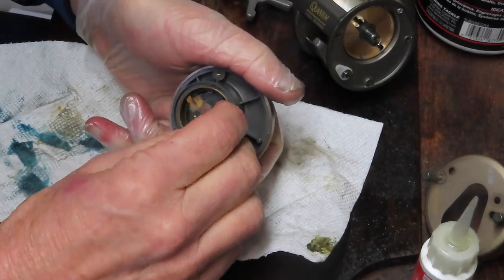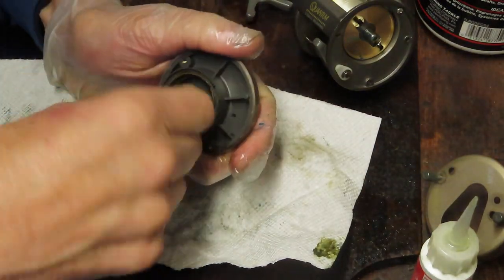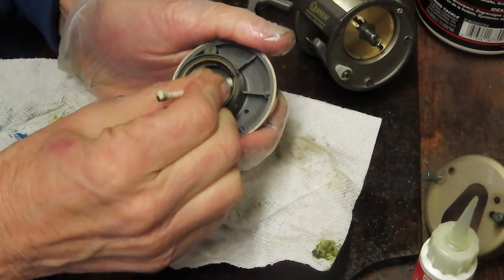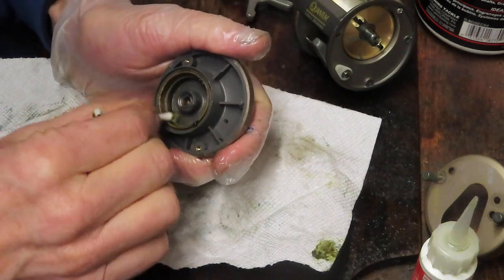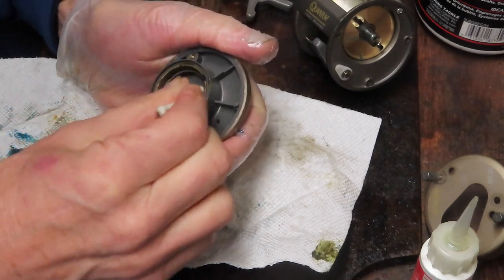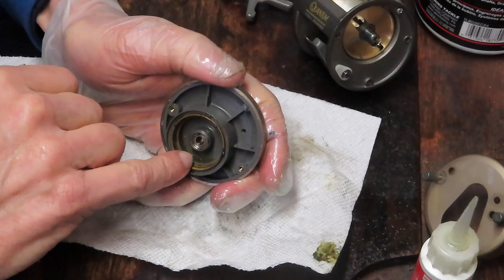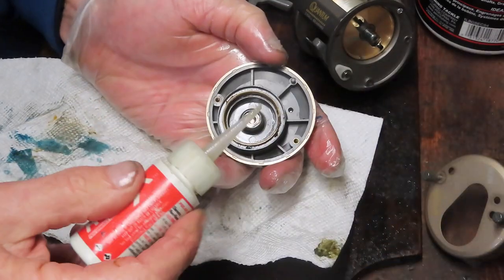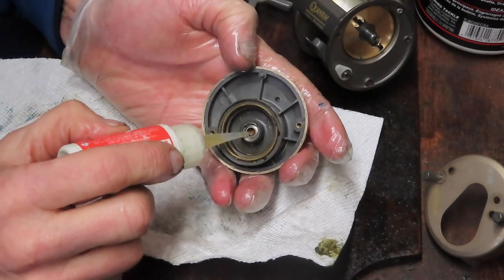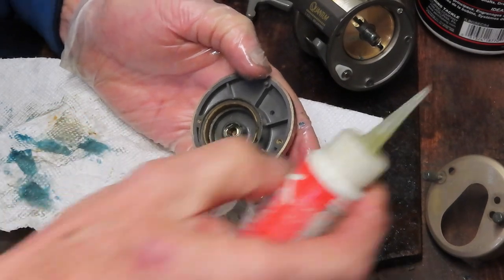All we have on this side is that bearing, some dirt in the race, and the race itself — so let's get all that dirt out of there; it looks to be all grease. Let's clean that up and get it refreshed. Now that brake is going to be an anti-backlash brake — it looks like it's centrifugal. As the spool spins, those plastic pieces come out, touch the brake ring, and slow the spool more naturally. I put grease onto the stud of the spool, so I don't need to do anything there, but I do want to oil that bearing.